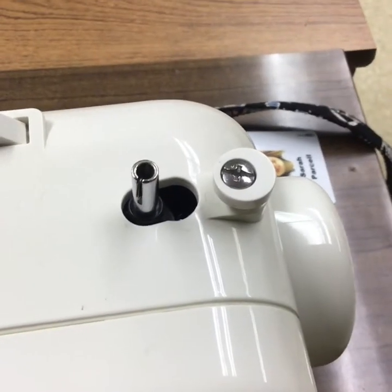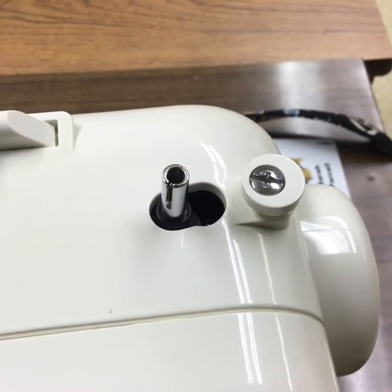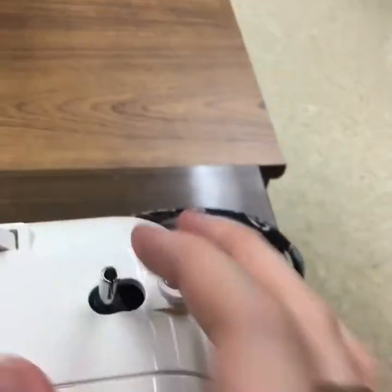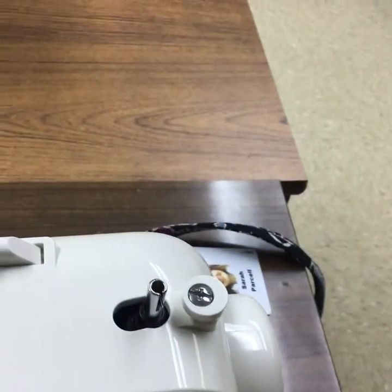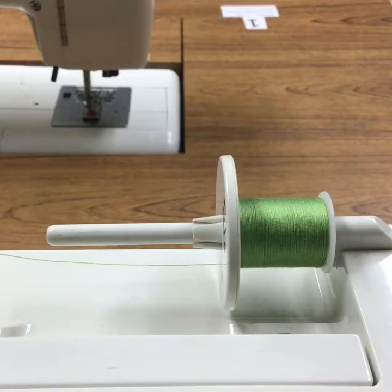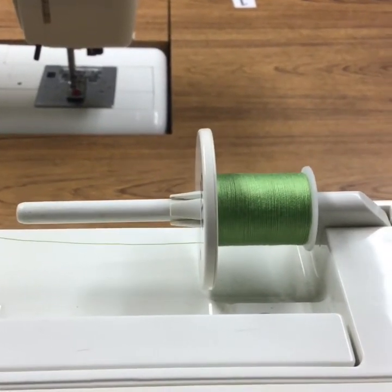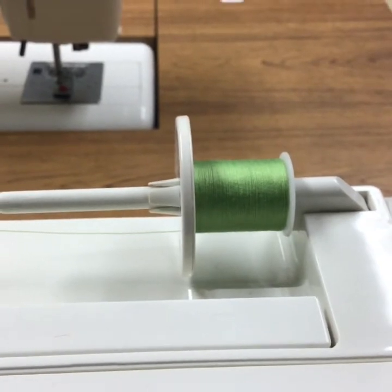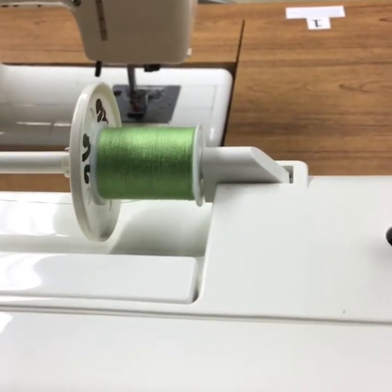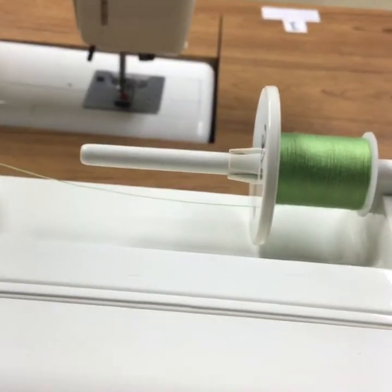This is your bobbin winder. You stick your bobbin on this metal part right here and push it over and it threads your bobbin. This right here is your spool — this is where your thread will be held. Always make sure you have this little plastic cap on the end, otherwise your thread will fly off the end of the spool.